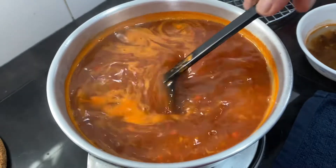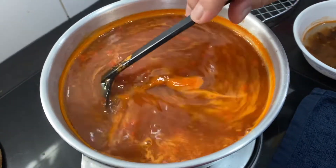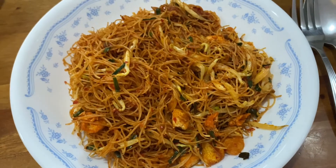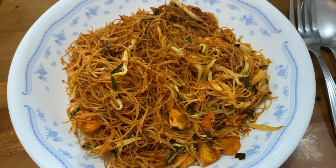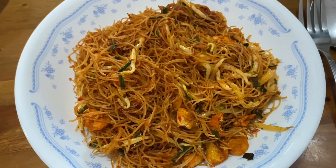This is the sauce for the mi siam. Next, boil the eggs, cut them in half, and then I'll show you the final presentation of the dish. If you don't want it too spicy, you can lessen the chili and it won't be so dark red.